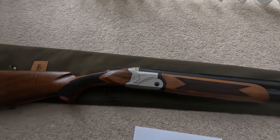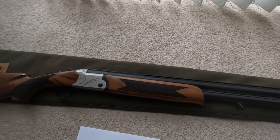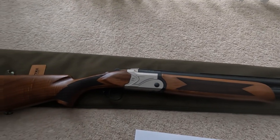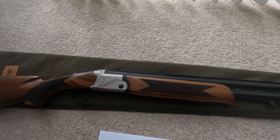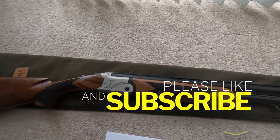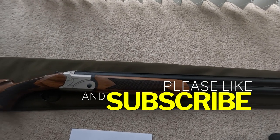Thanks very much for watching. We'll do a more in-depth look at the gun and see it in action quite soon. If you'd like to subscribe, like the video, and ring that bell, you'll see when we upload the next video of this gun. Thank you and see you again.